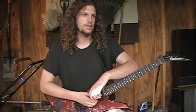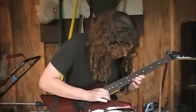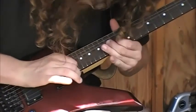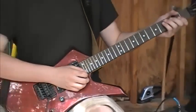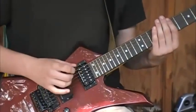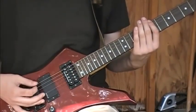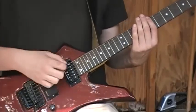In lead playing, alternate picking can be used to create a very fast flurry of notes. In developing that speed, you're going to want to start out alternate picking as slow as you need to in order to get the technique right. Make sure you're not bumping strings or hitting the bridge if you like to pick down lower. Just develop the technique, and as you get better, then you can start to build the speed up.